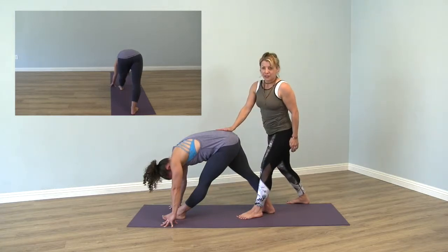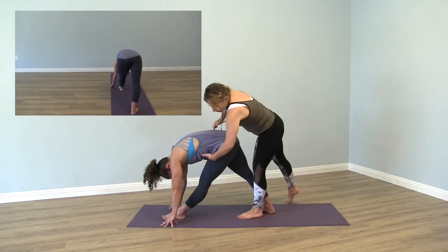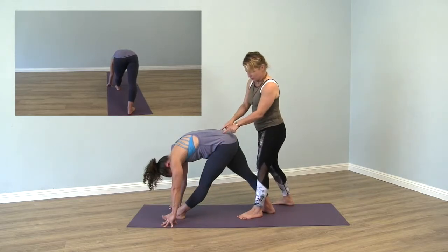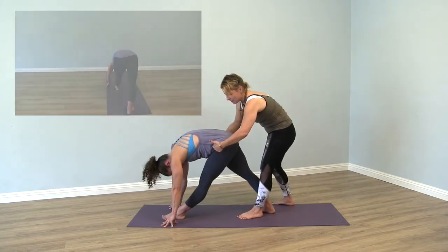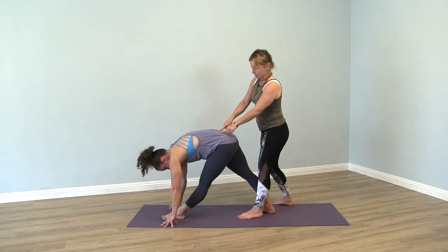Now she engages her pelvic floor muscles, lifts the low belly, which creates space for the hip flexors, and her hips are starting to become more square. Then the flesh of the buttocks starts to flow down, which again lifts everything up here, and now the hips are square. You can see here the base of her sacrum — the fingertips are in one line.